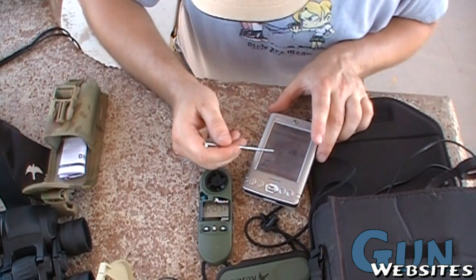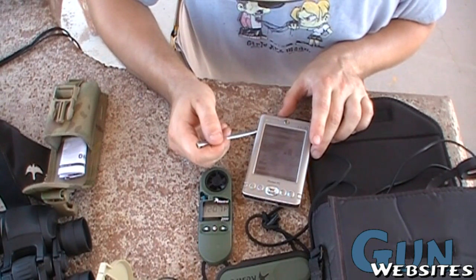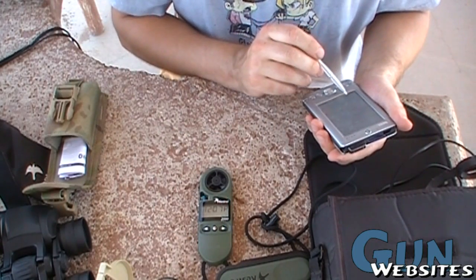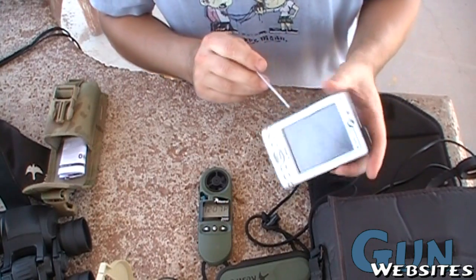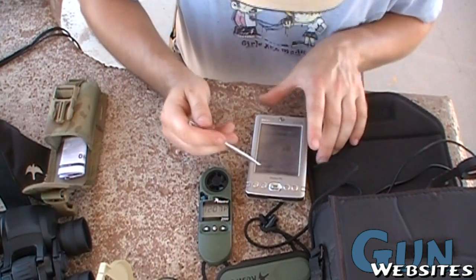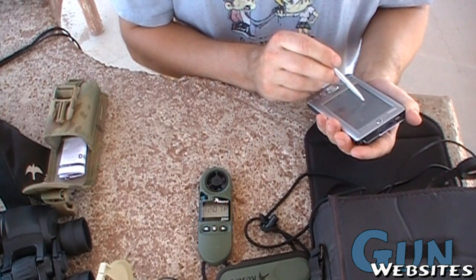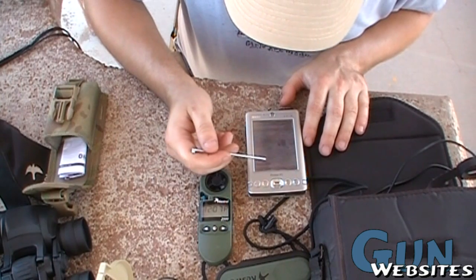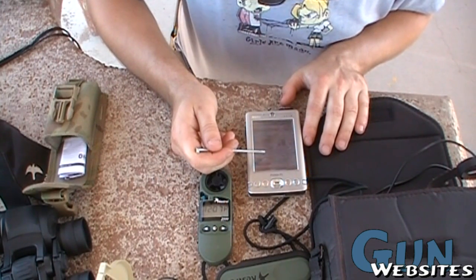On my DOPE with the 545 I should be coming up 17 MOA — make sure that's MOA and not clicks. Yep, that's true MOA, so I should be coming up 17. I've got my zero at 200. So it's telling me I need to come up 17 and .7 to the right.